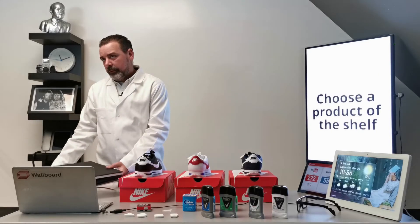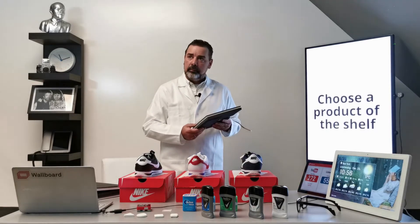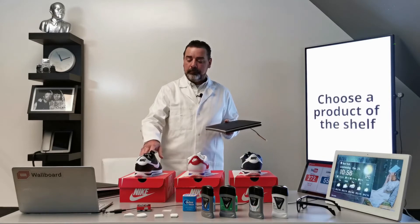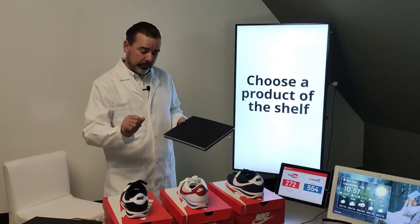The next solution that we are going to show you is when there is an RFID tag stuck on the shoe, and the RFID reader is also built into the furniture.